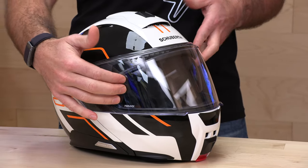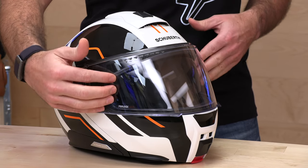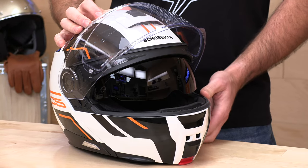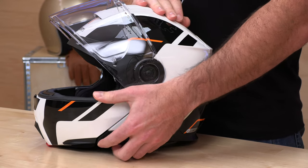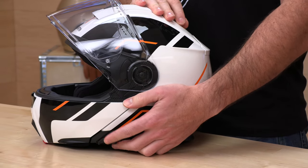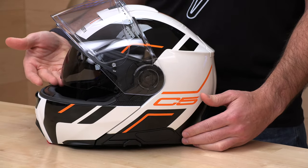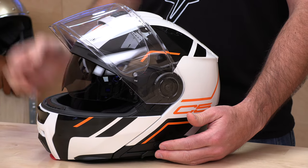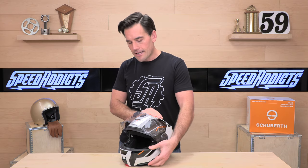Face shield: extra large eye port that is ECE 2206 compliant. Extremely great peripheries here when you open this up. And of course you are also getting this drop-down sun visor, actuated over here on your left-hand side — pull back to bring it down, push forward to bring it out. The coverage here is nice and low. A lot of helmets with drop-down sun visors drive me crazy because they hit me right at the bottom of my vision, making them basically worthless. The C5 is giving you nice and low coverage — it's going to cover your whole field of view.